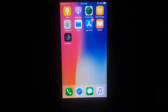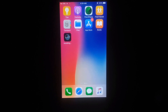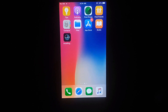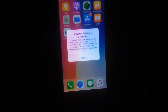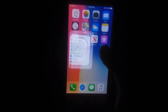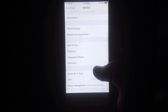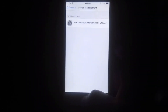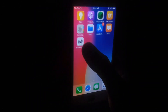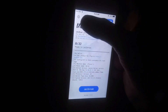Now you can see installation has started. Now you have to open Settings to trust this app to use on your iPhone or iPad. Go to Settings, then General, then Device Management. Tap on the untrusted enterprise developer entry and trust this app to use on your iPhone or iPad.